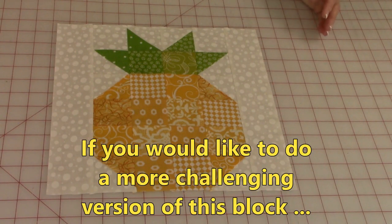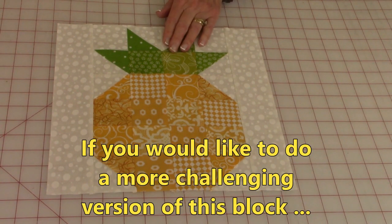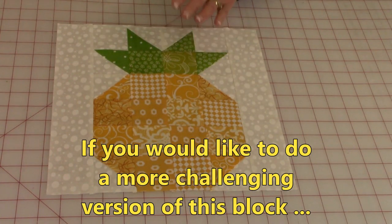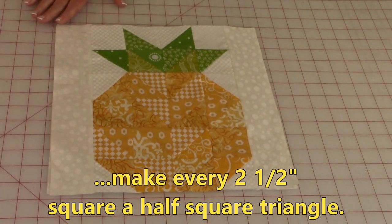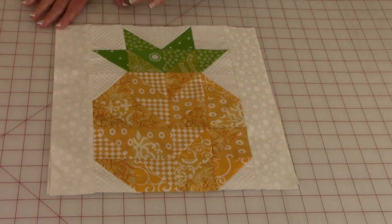If you have been quilting for a while and you are up to a challenge, I'm going to show you very quickly another version of this pineapple block. This one is almost all solid squares with just a few half square triangles. Here's another version where everything is a half square triangle — you'll just make a lot more half square triangles, and it makes the block even more interesting. Be careful though, because with all of these little pieces you're trying to stitch together, the chances of making errors are much greater, so check and recheck every step of the way. It is a beautiful block when you do all half square triangles.